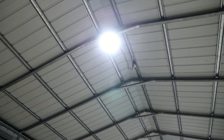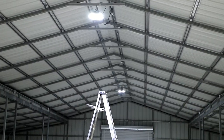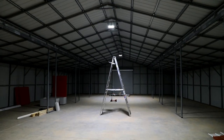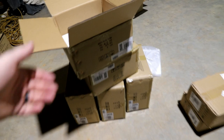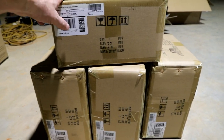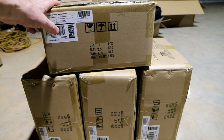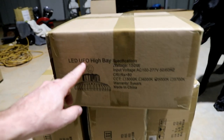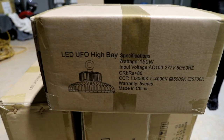So, temporary lighting for now. You can see one, two, three down there. I mean, it's not super bad lighting. But I have four more of those same LED high bay lights.